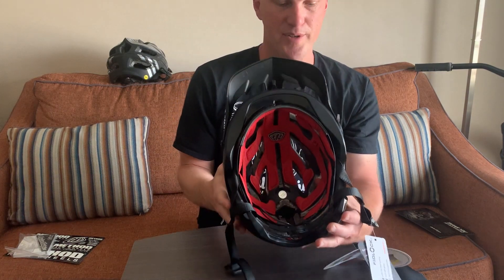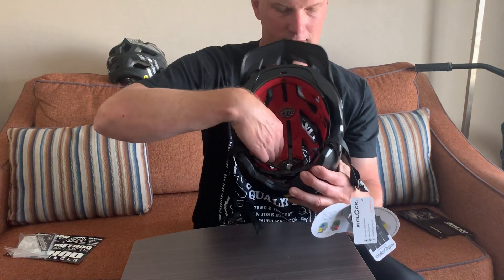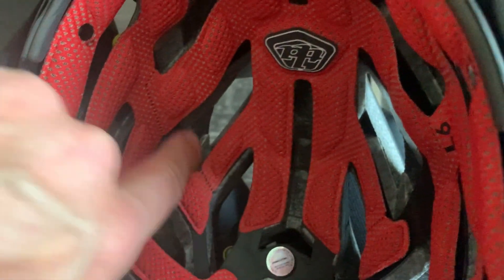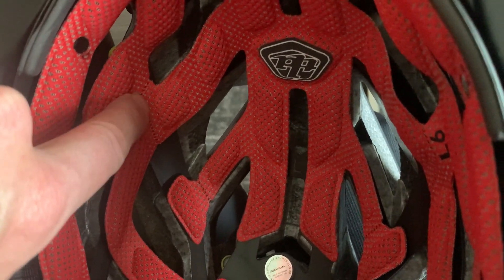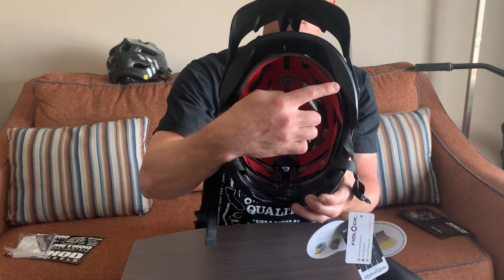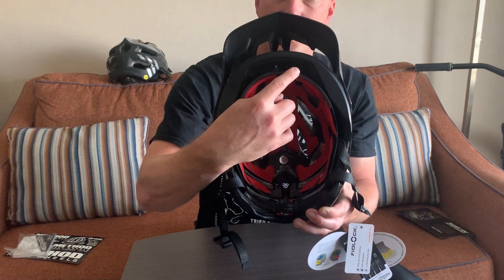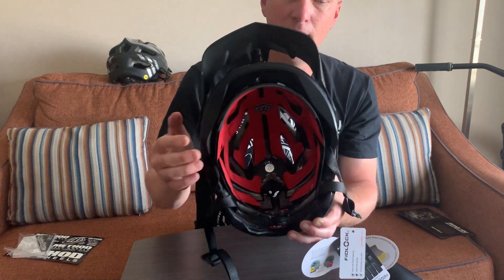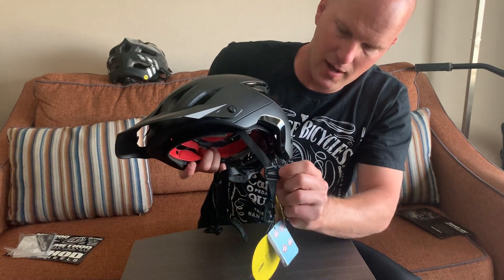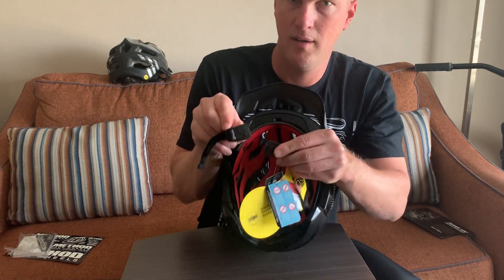Even with that new helmet liner that has a lot more padding, which is supposed to make this thing super comfortable — that's kind of what they're selling on: the helmet you'll never have to take off. It has pre-designated cut lines in there in case you want to cut it for better ventilation. It's got the sweat piece up front, and they give you an extra helmet liner and two extra sweat pieces.